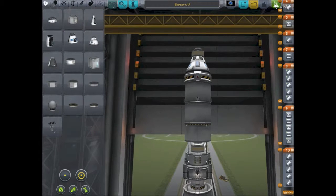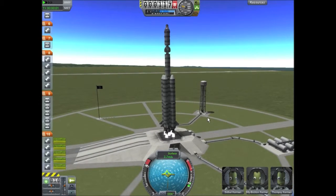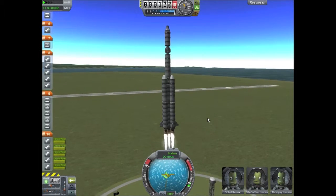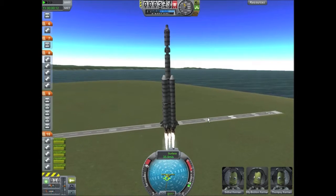And these guys are going to replicate the Apollo 8 mission. So here we are on the launch pad. They will establish a free return trajectory around the moon and then a stable, circularized orbit around the moon, then return home without actually landing.